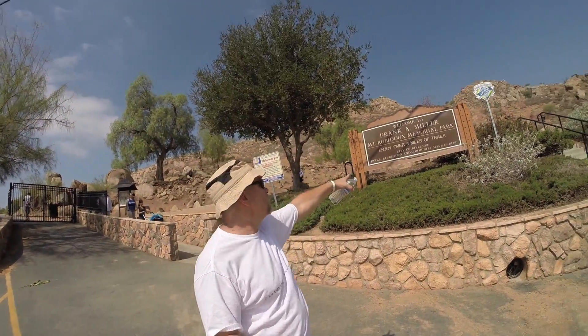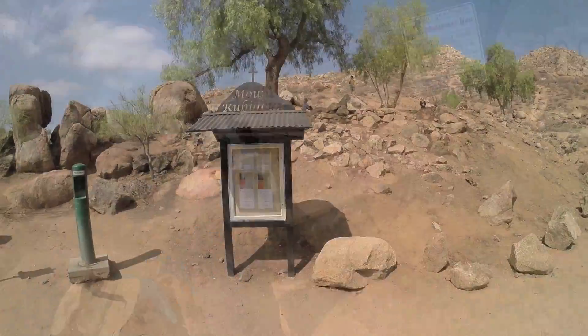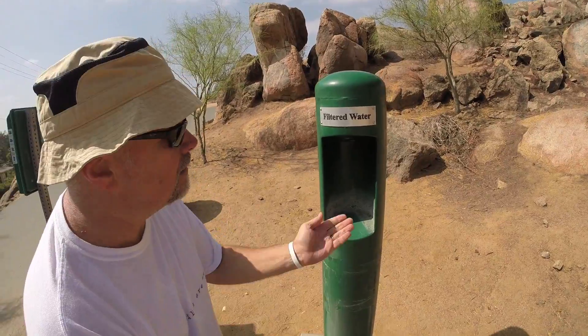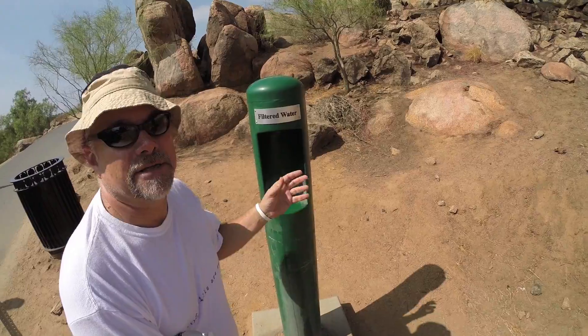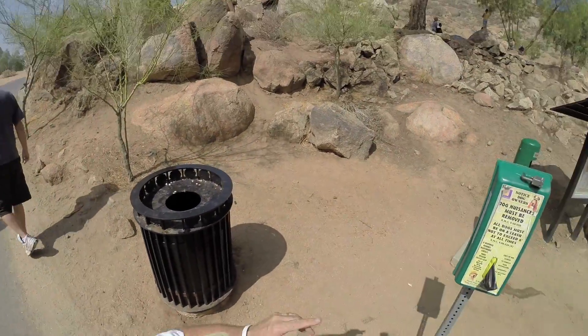Eventually you'll get up to this sign. When you reach this sign, you're going to want to go up. Of course, there'll be people coming down. You've got some filtered water here — stick the hand in there. It's about 90 degrees out. Plenty of trash cans — use them.